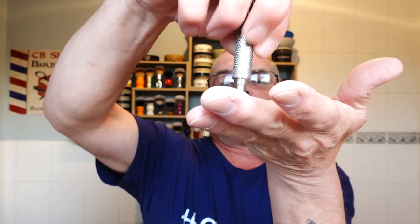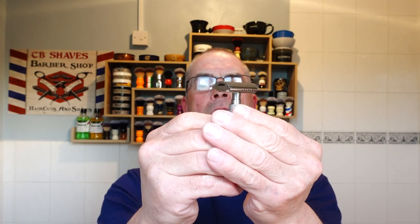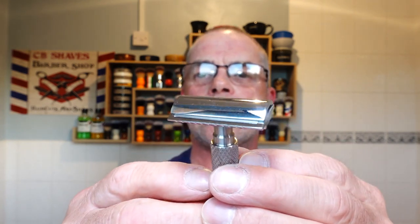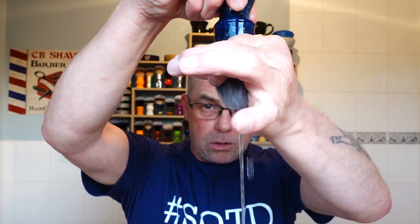That's upside down, Chris! Have you ever done that — put it in upside down? Something's not right here. Make sure it's tight, the alignment is good. I don't think I've damaged the head. Tiny tiny bit of overhang if you can see, guys. It's a beautiful razor — I love heavyweights.